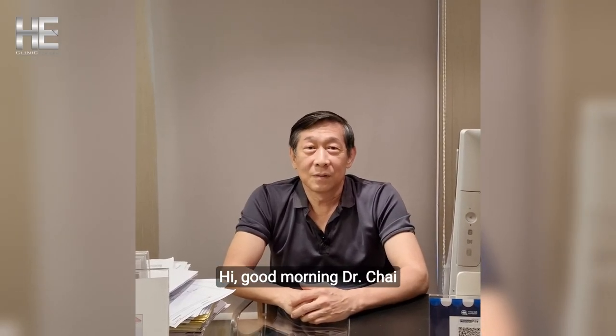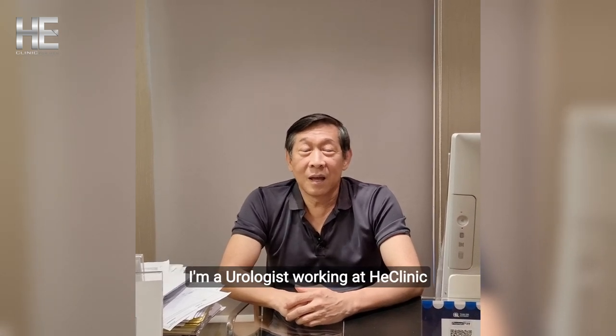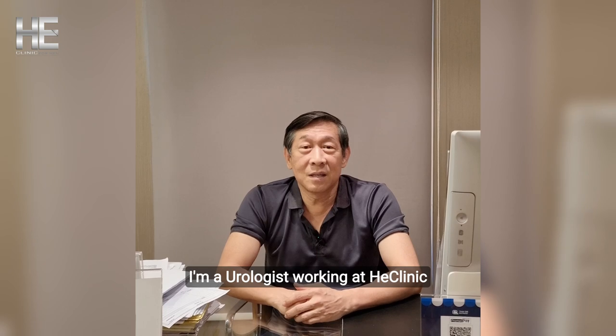Dr. Chai, can you introduce yourself? Yes, I am Dr. Tien Chai Sirichelen Seng. I am a urologist working at Yi Clinic.